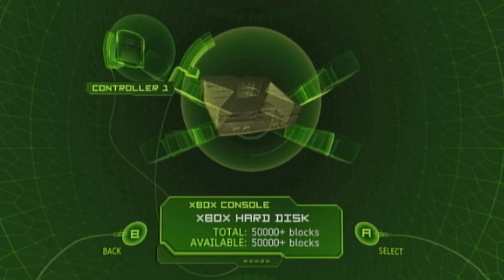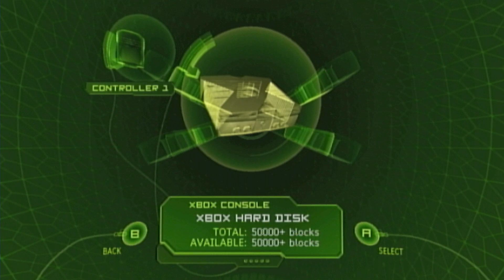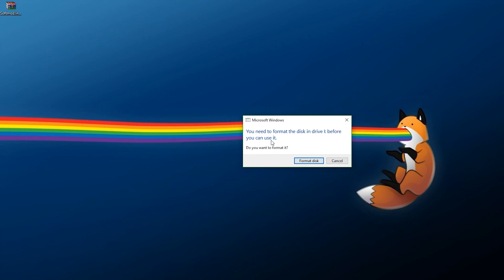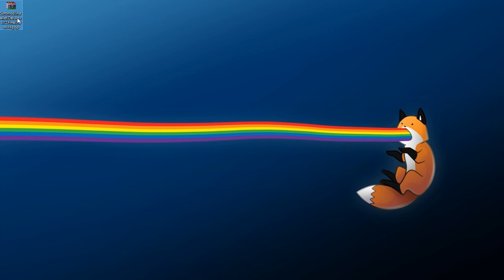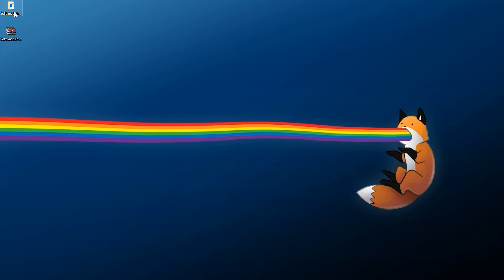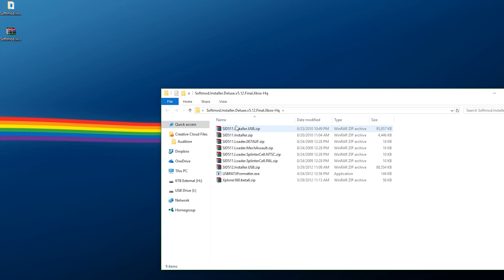Once your drive is formatted, take it out of your Xbox and plug it into your computer. As soon as you plug it in on Windows it's going to ask if you want to format it — hit Cancel, we do not want to format this. Take your Softmod Installer Deluxe, right-click, extract, and it's going to give us all the files we need. You're going to look for the installer, xFormatter, Explorer 360, and whatever game save you're using. For this I'm going to use the NTSC version of Splinter Cell.